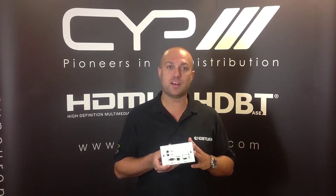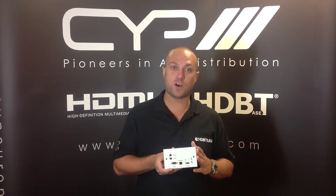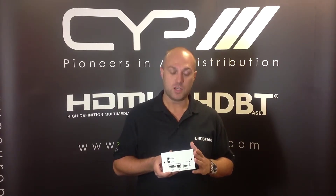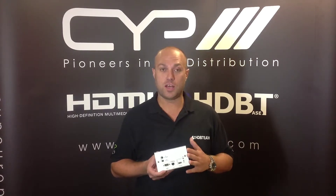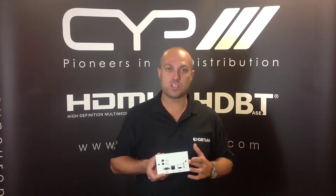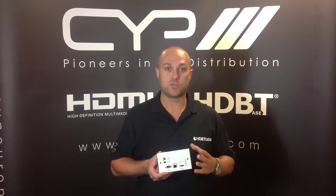You will see in my hand here I have the PU507WPRX, which is our wall plate version of the PU507RX. Perfect applications for the wall plate solutions would be for instances where you have the need for an HDBaseT receiver but you don't have a permanent fixed screen, or you have space in the wall to do this as a neat and effective solution rather than putting a balun on the back of a TV or strapped to a bracket.